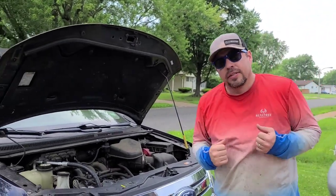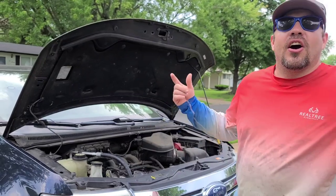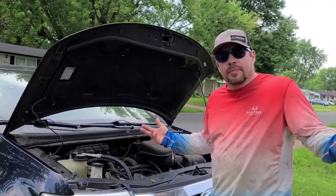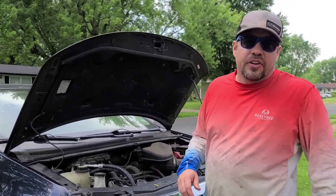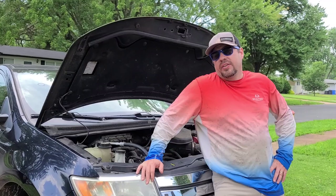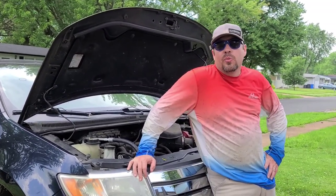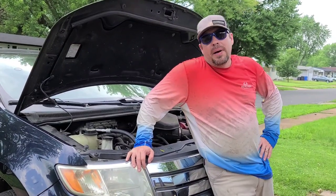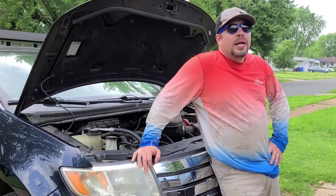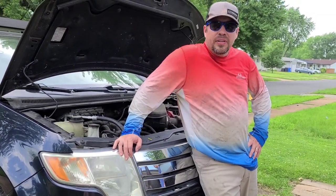Hey everybody, it's me the Ford Edge AC repair guy RJ. You watched my video — it's got like a hundred thousand views — on a quick easy fix for your Ford Edge's AC. Unfortunately we are past that quick easy fix. That was about five or six years ago. We are on to a more complicated issue: my AC doesn't work when I'm sitting still, it blows hot air and my car starts to overheat, but if I drive it at 35 or above it kind of works.